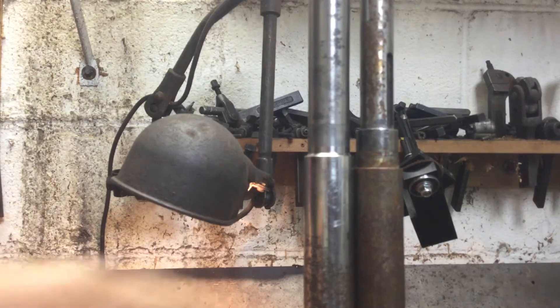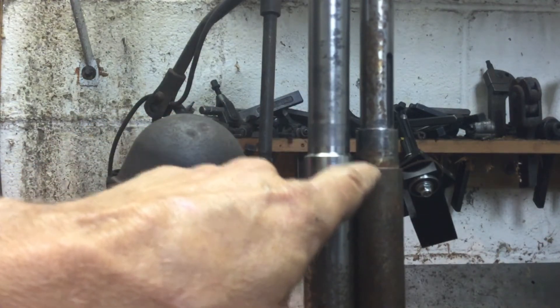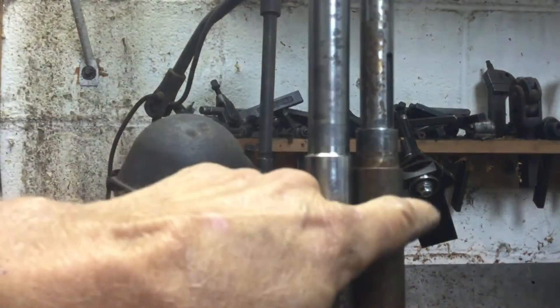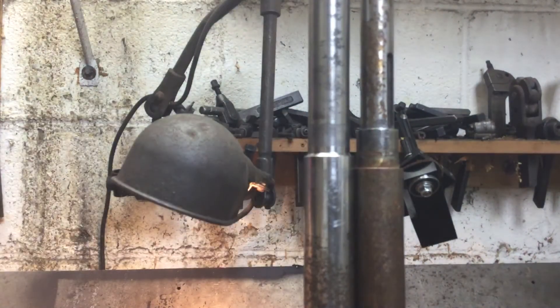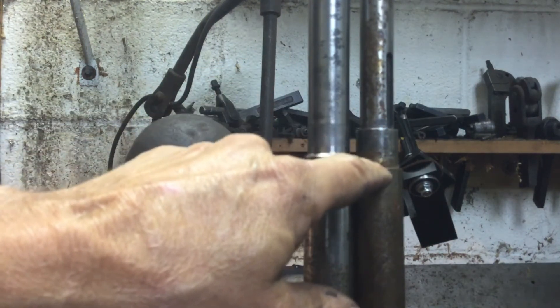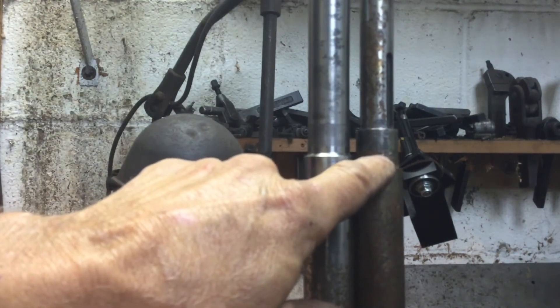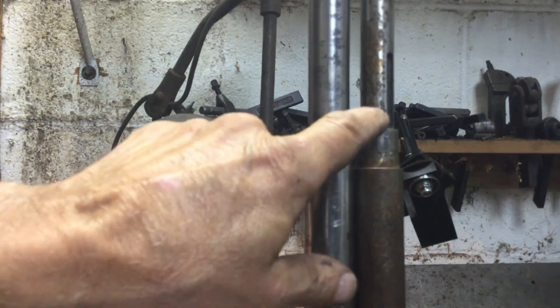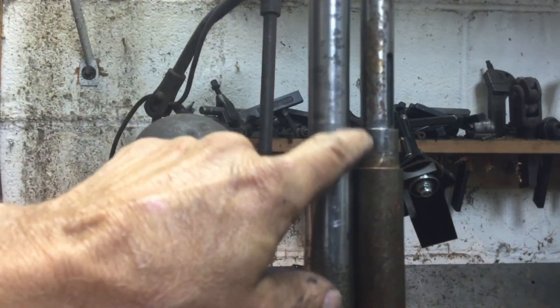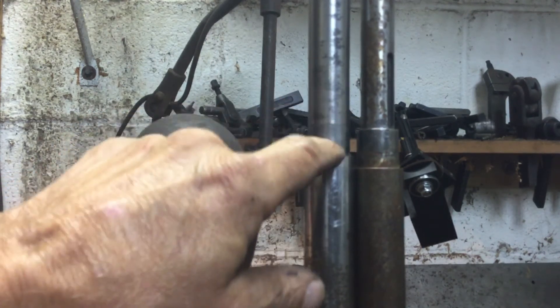The next thing I'm going to do is machine this new axle to that dimension. The reason it's stepped here is that Model Works realized their failure was occurring at this point — the axles were breaking here. So with the new ones, instead of turning it down smaller for the bearing area, they made everything bigger. The new axle is the same size as the bearing area throughout, so it won't break because there's more material. That was how they solved the breaking problem.